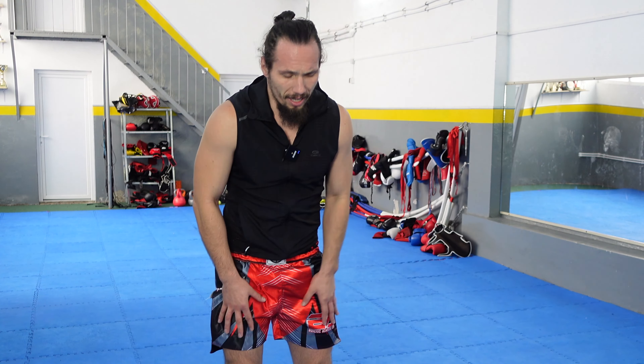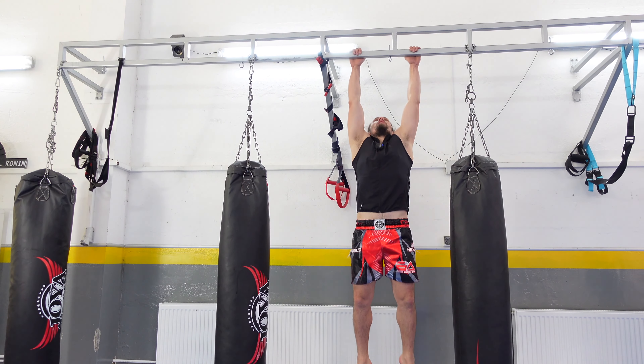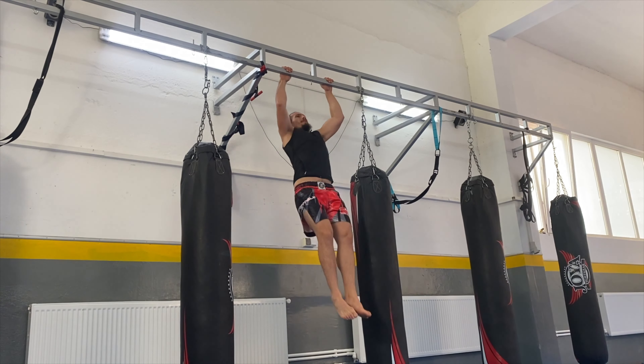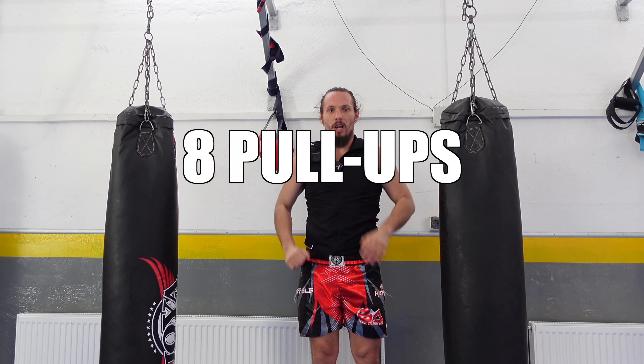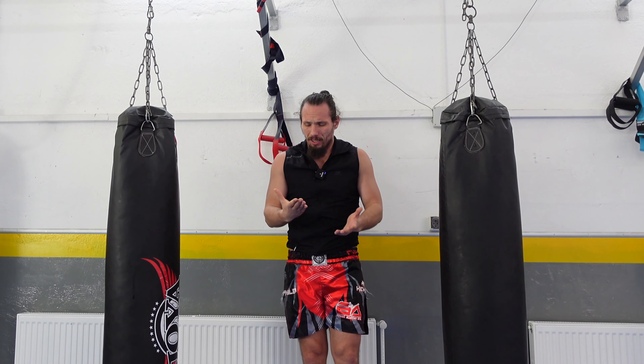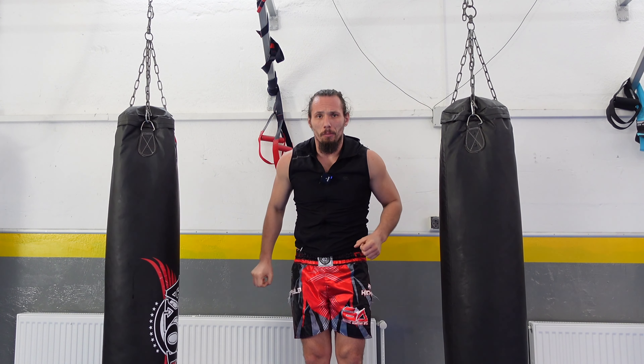Let's go to the fourth exercise — pull-ups. I'm going to do them up here because I don't have a pull-up bar at the gym. In the near future I will put some pull-up bars here because it's necessary. It will be harder for me to grip the bar, but let's see how many reps I can do. 8 reps. It's a good number, but it's harder to grip on the pull-up bar.